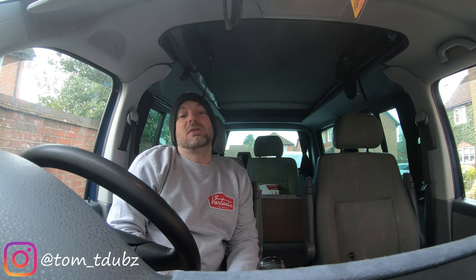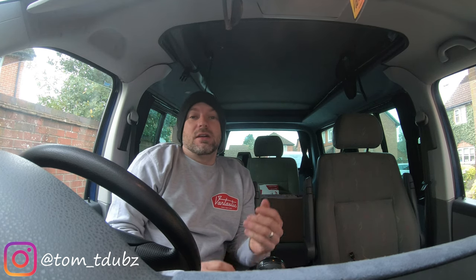What's up guys and girls, welcome back to the channel. I hope you're enjoying the build so far. Subscribe to the channel and hit the bell icon for all the upcoming videos — I've got lots more planned for this bus.